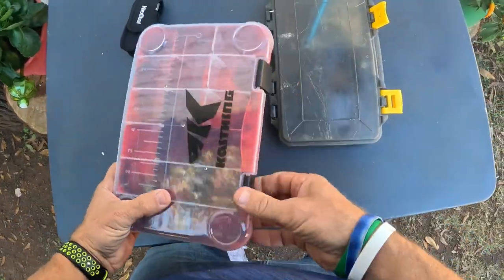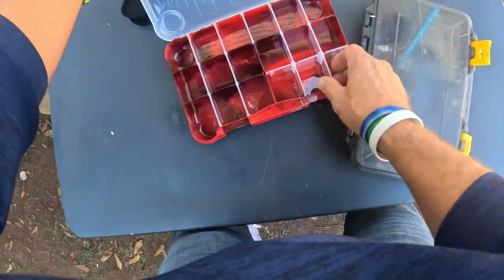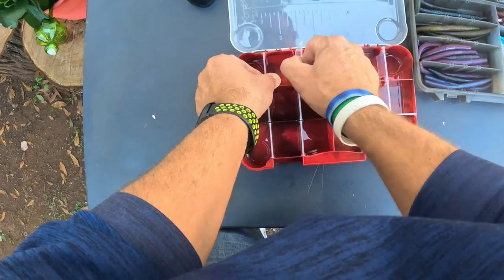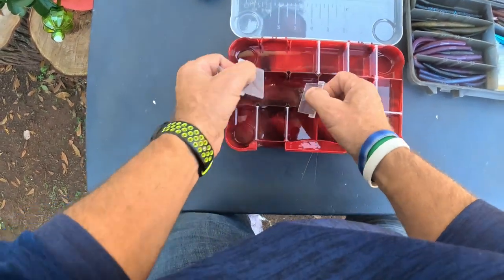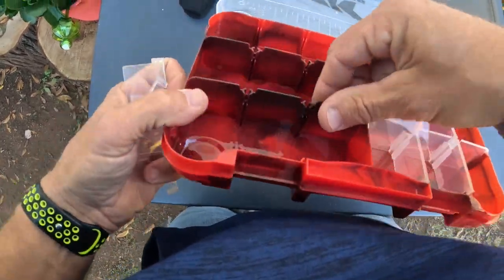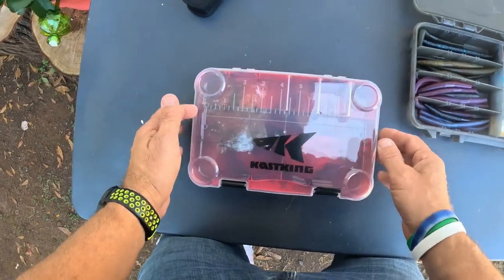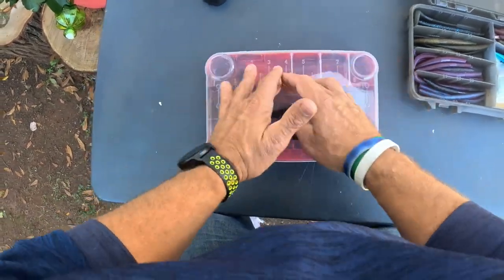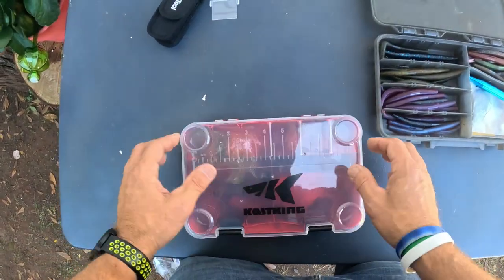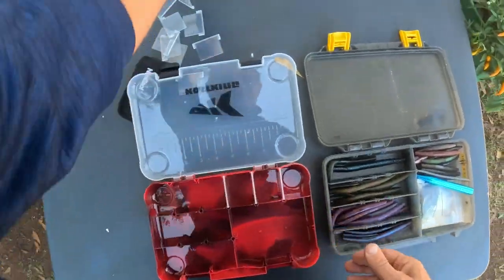Looking over the latches - the latches on the Plano look a little better, but wow, look at this setup, how they did that. That's a nice setup. I really like how they did those dividers - they look very high quality. Check it out, they put a measuring ruler on it, so if you just need a quick measurement it looks like it goes to nine inches. You could just throw a fish up there for a quick measure.